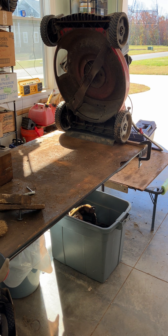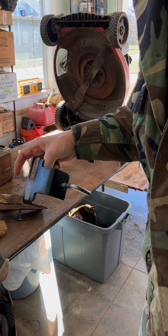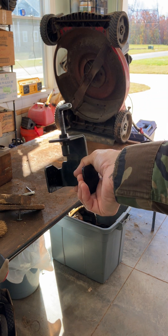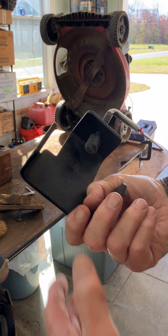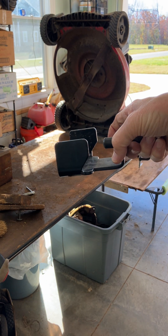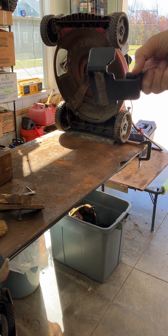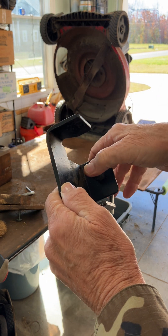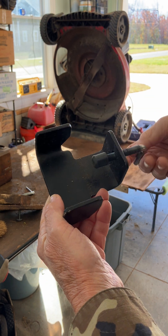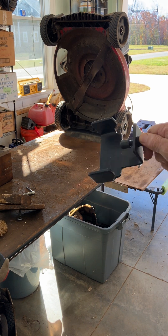I'm going to show you how to get the blade off with one of these commercial blockers. You can buy these at Lowe's or Home Depot. The idea is the same — it goes on the edge of the mower on the side, and it's got a rubber bumper so you don't scratch or damage the deck.